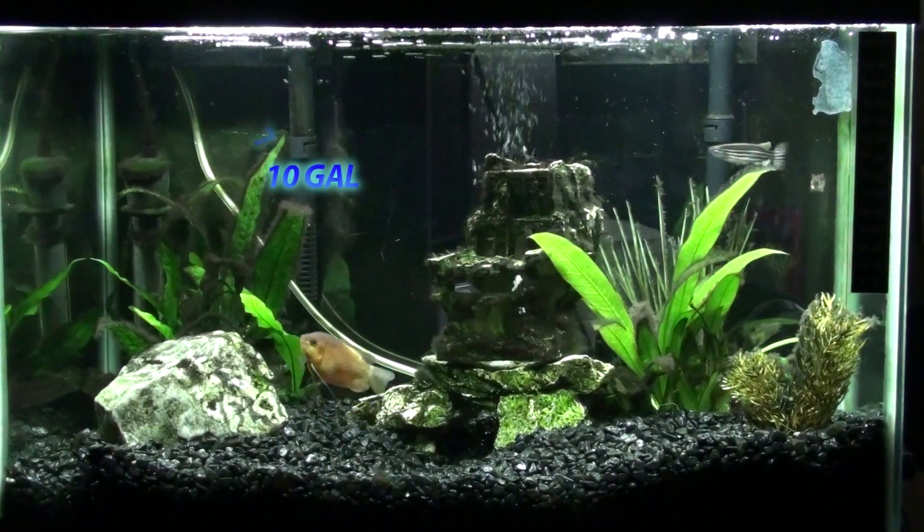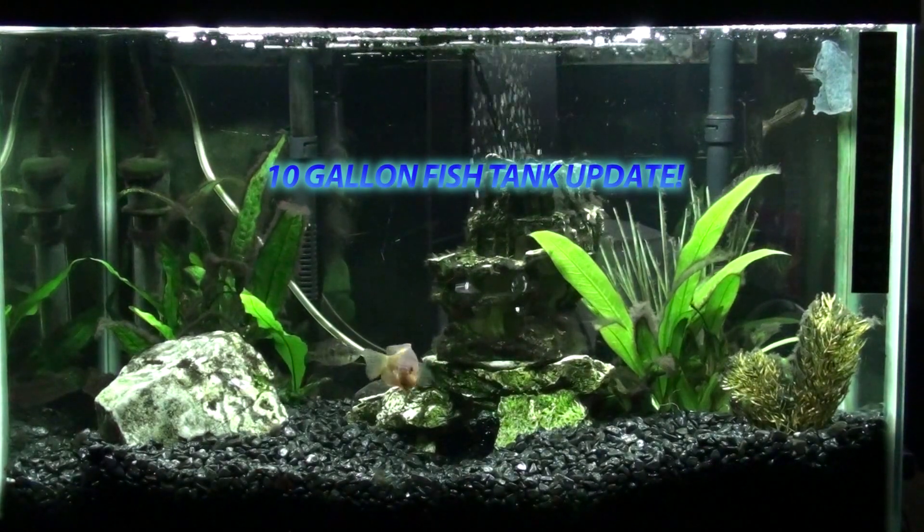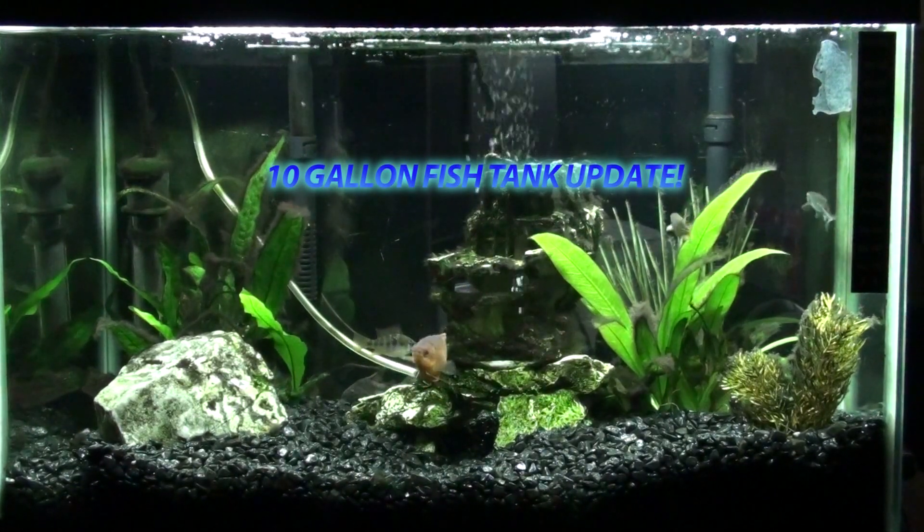Hey guys, what's up? This is Abe Elder, Alex here, bringing you a very dynamic update on my 10 gallon tropical fish tank.